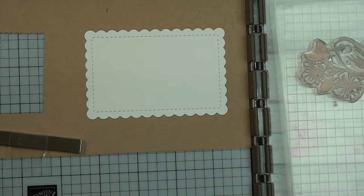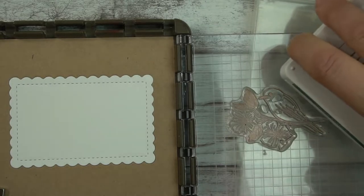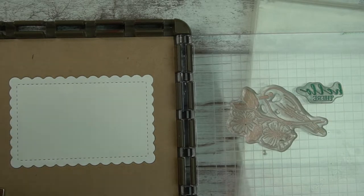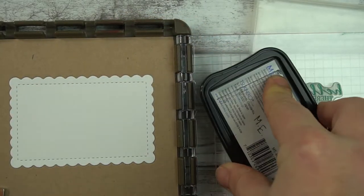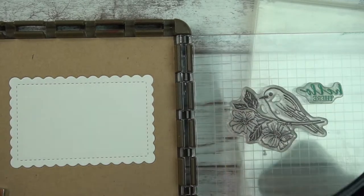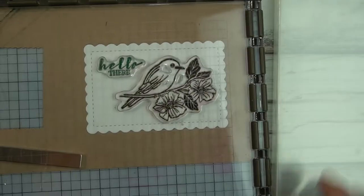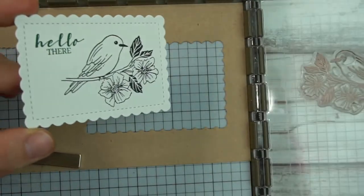Shaded Spruce is what I'm going to use for my sentiment. This is going to be slightly tricky because I don't want to get it on the main image, but it's not too bad. Okay, that's inked up. Then I'm using Tuxedo Black and I'm just making sure this is really well inked. Now I can do it a second time but I would prefer to do it in one little swoop. So here is how I'm going to stamp that — and there it is. It's a perfect image every time I use the Stamparatus, and if it's not you can redo it.